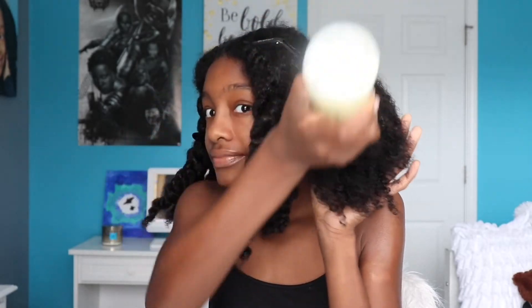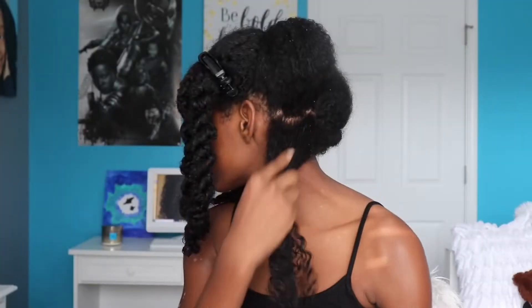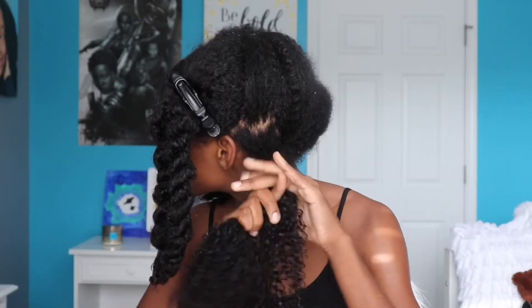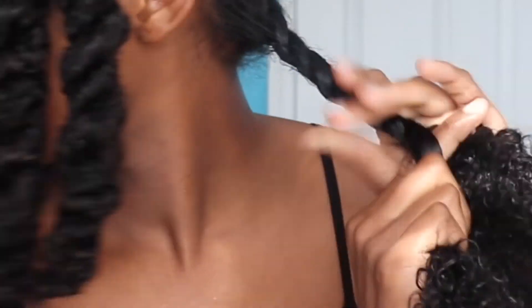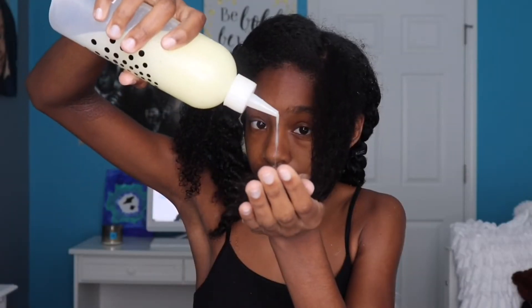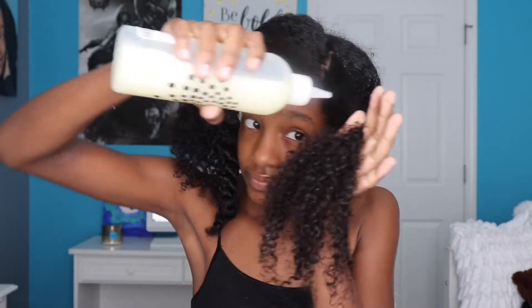Aloe vera promotes hair growth, prevents itching on the scalp, and reduces dandruff. Once I'm done applying the aloe vera gel, I twist that section up and move on to the next. I also make sure to apply the gel to my ends because it's the oldest and driest part of my hair.